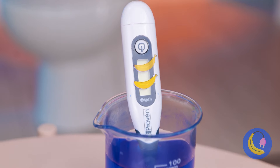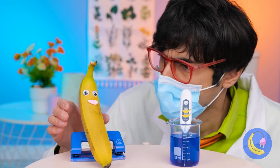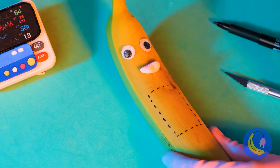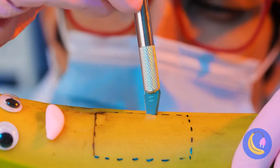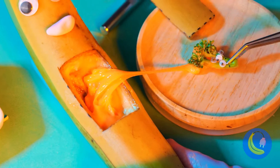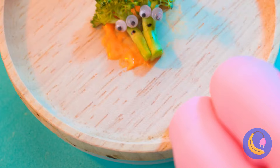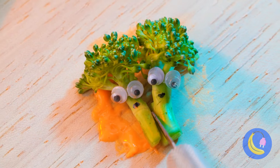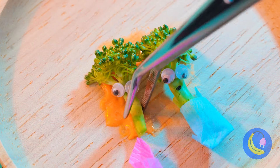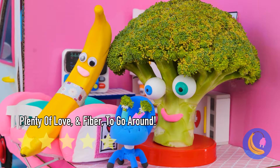Mrs. Banana's gonna be a new mommy! We're gonna need to look inside. Congratulations — it's a broccoli. Baby broccoli. And look, they're twins — fraternal, I think. This one's a boy and this one's a girl. Let's bring them to the happy parents.